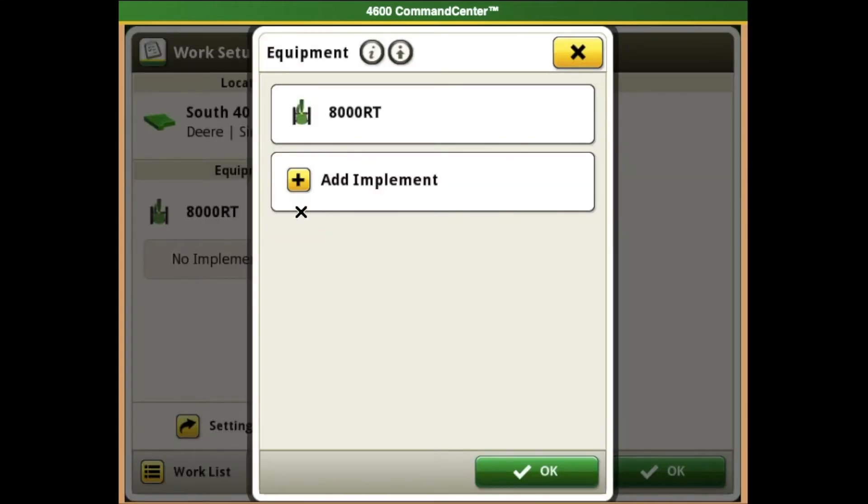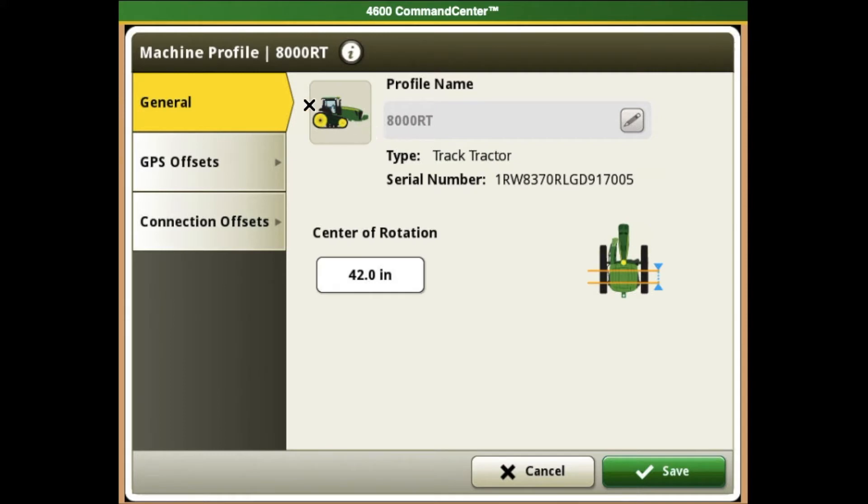When we get to our equipment profiles, we will want to select our tractor profile. In our machine profile, on the left-hand side of the screen, we will select GPS offsets.